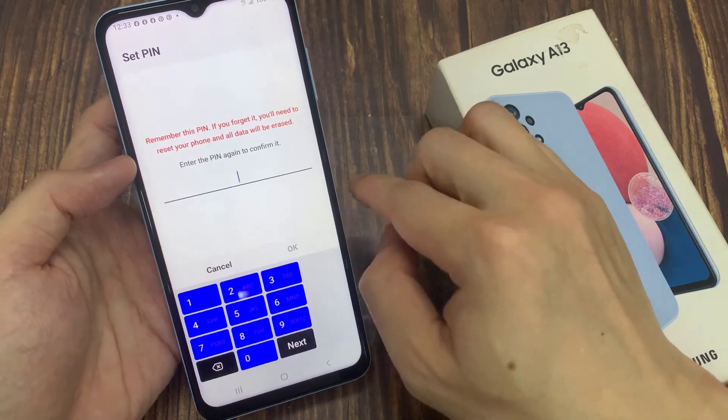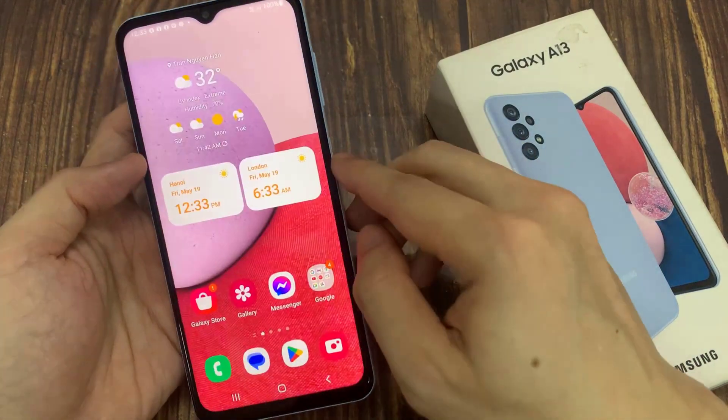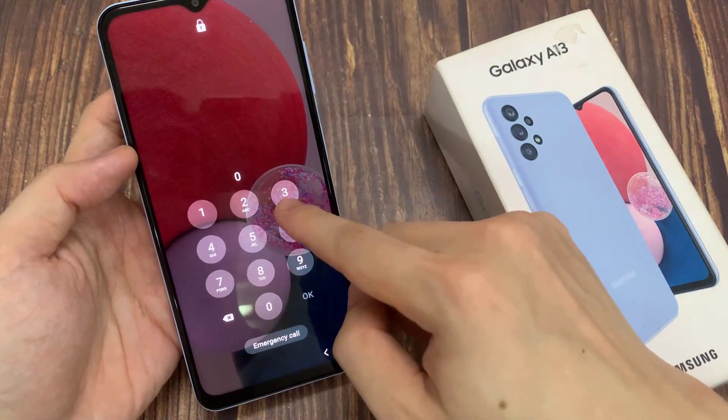Now put in the same PIN again to confirm. And that's it — so now we have set the lock screen with a PIN.